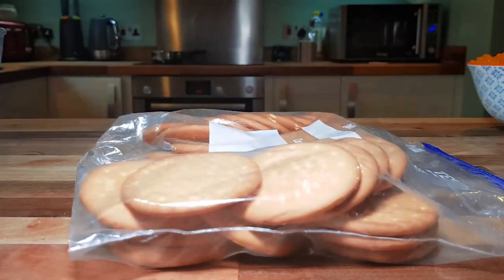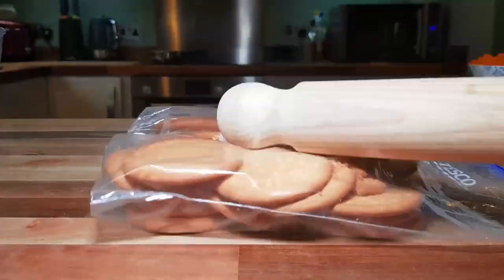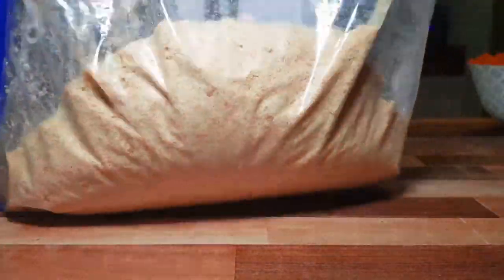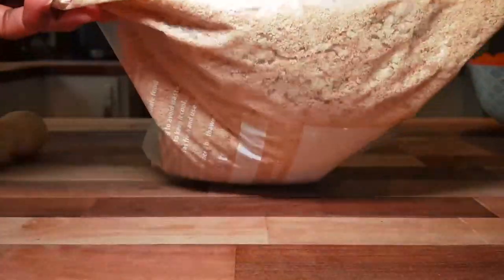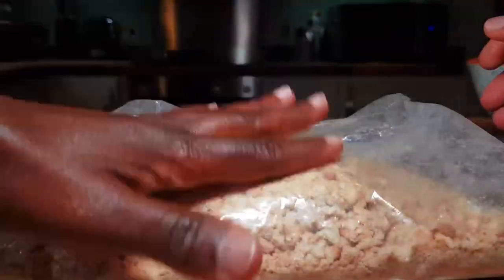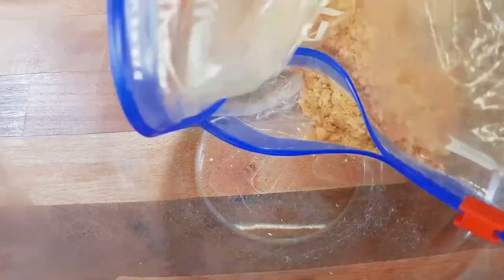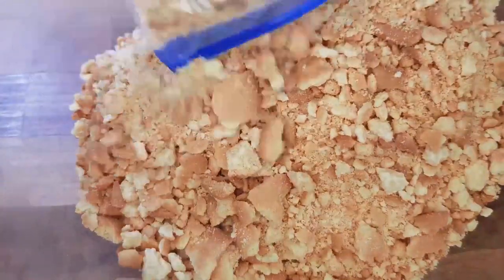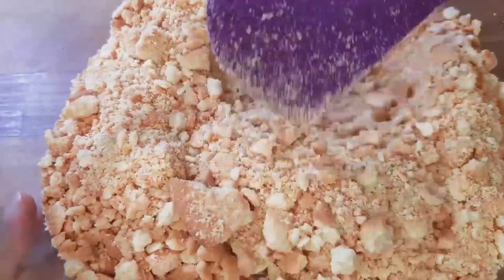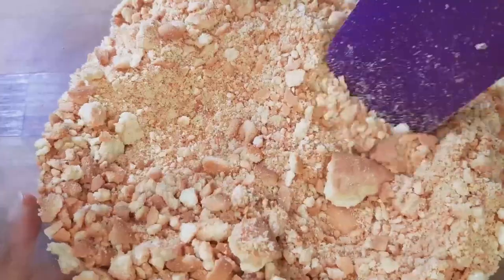We're going to roll the rolling pin over the biscuits to crush them. There you have it — that's how they look after they're crushed. You don't need to worry if all the crumbles are not perfectly small.